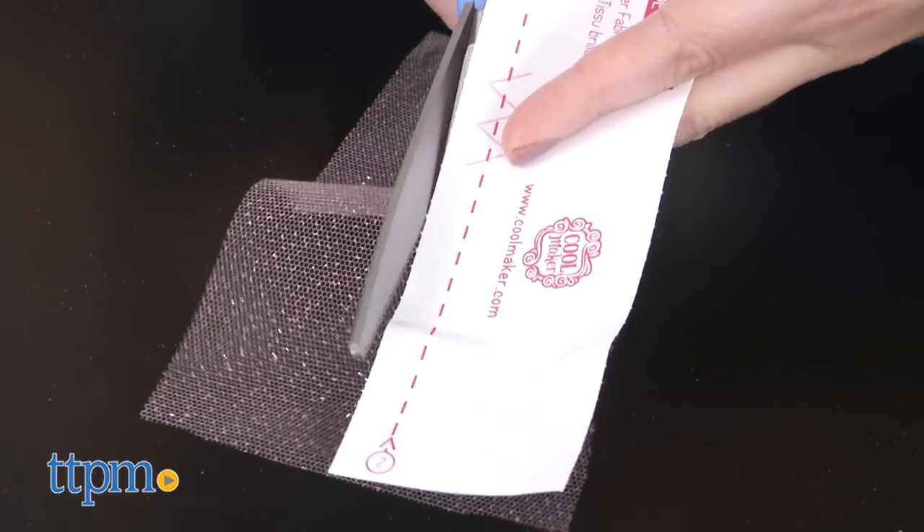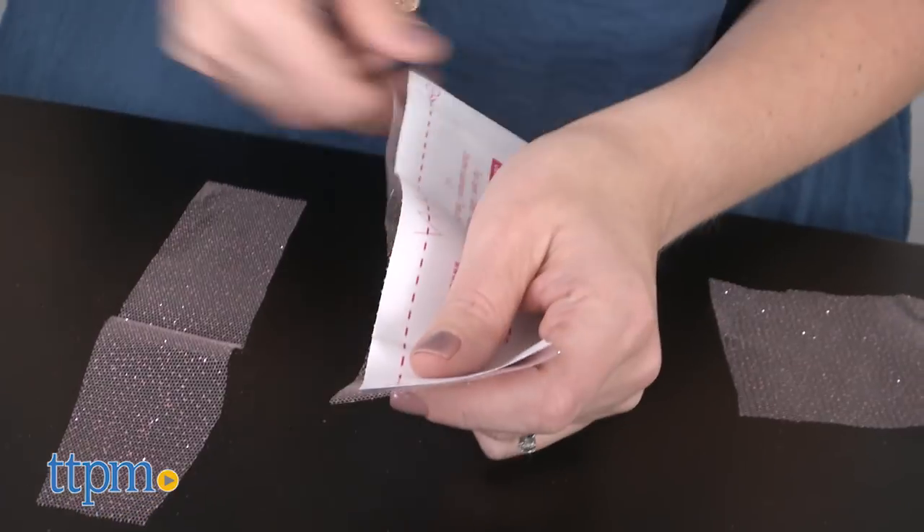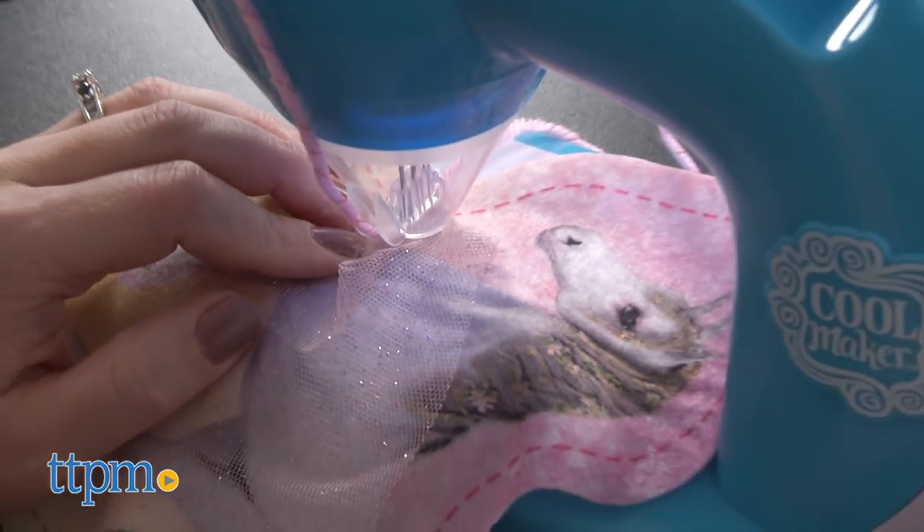The pop-out patterns help you trace and cut so you know just how much fabric you need for your projects, and the dotted lines on the pre-cut projects help you see where to sew.